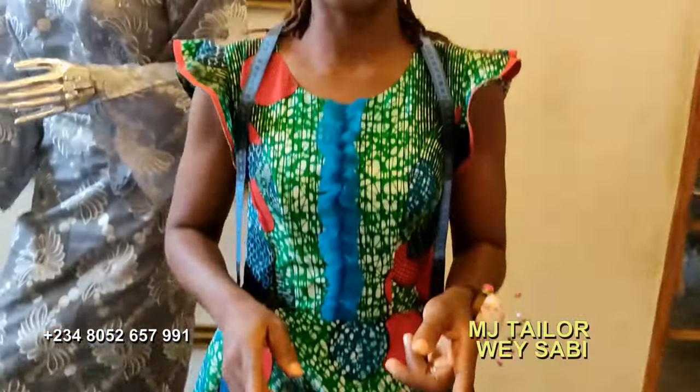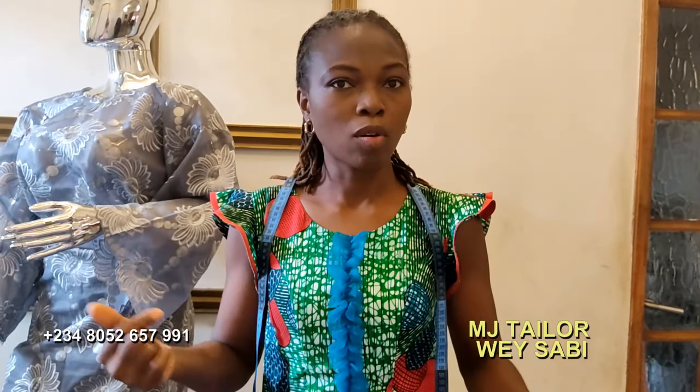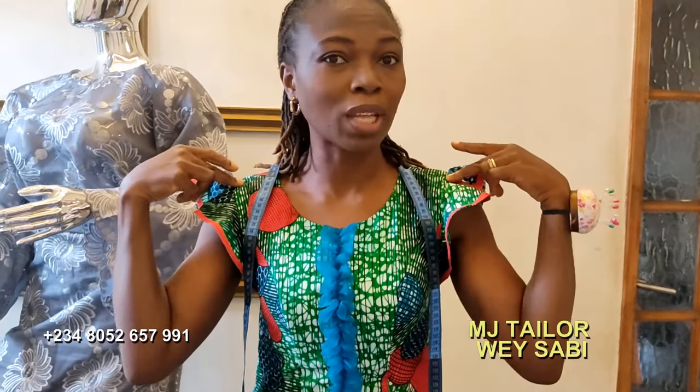For Iroa Mbuba, we need three measurements. We need the bust of the person who will wear it, we need the length, and we need the back. But for Iroa Mbuba, you don't get a normal shoulder like a blouse — you measure out with the tape measure.